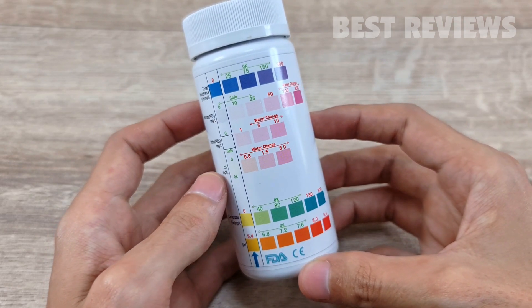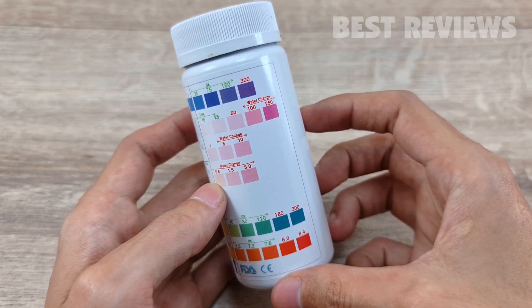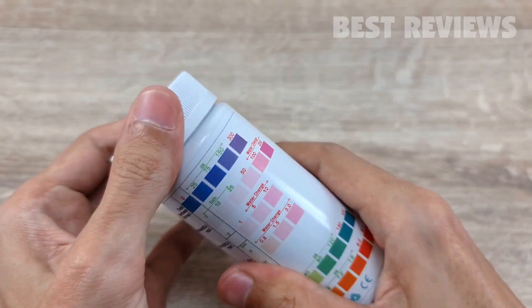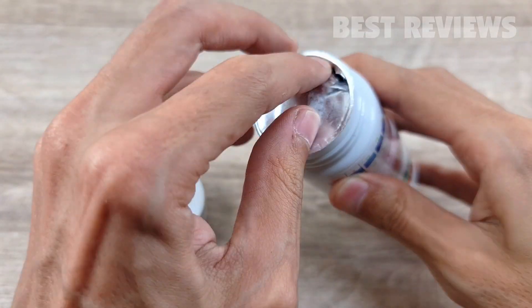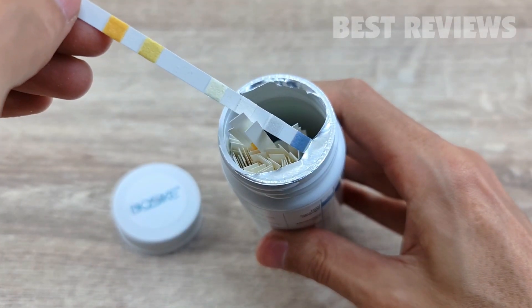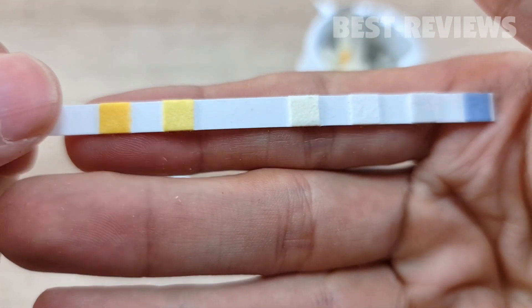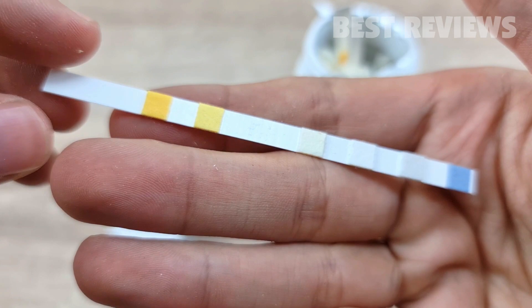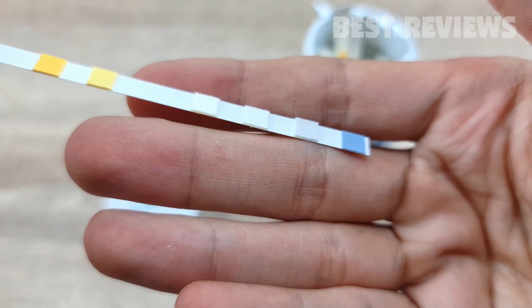This is a strip style test. The fiber strips contain six panels to test individual parameters. Like the tetra strips, the panels are spaced out pretty far to prevent bleeding and false readings. With the strips, you can test the total hardness of the water, its pH balance, and carbonate hardness. It doesn't test ammonia levels directly, but it does show you the nitrate and nitrite levels, which correlate with ammonia.